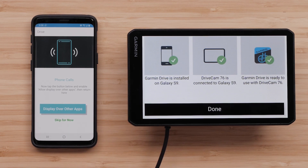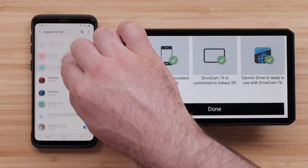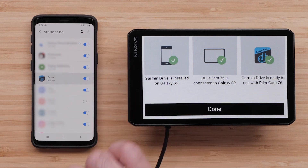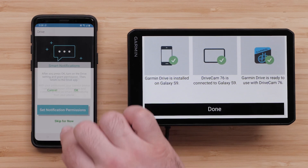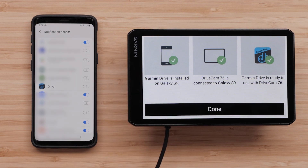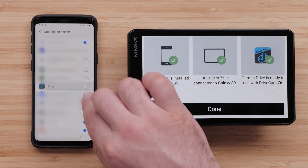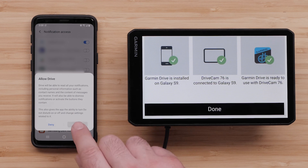Next, select Display over other apps, then select Drive before selecting the back arrow. Select Set Notification Permissions if you want your device to display music information and controls as well as smart notifications from your phone. Then select OK, followed by Drive. Any item selected will allow notifications to be displayed on your device. Select Allow to confirm notification permissions before selecting the back arrow.